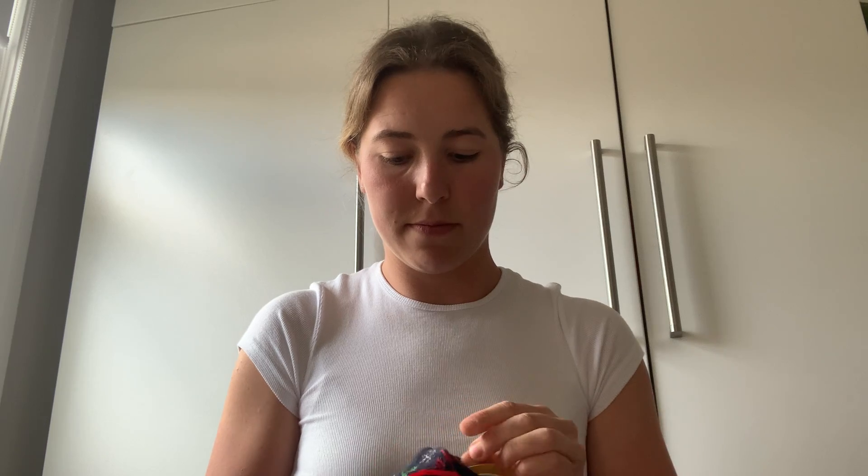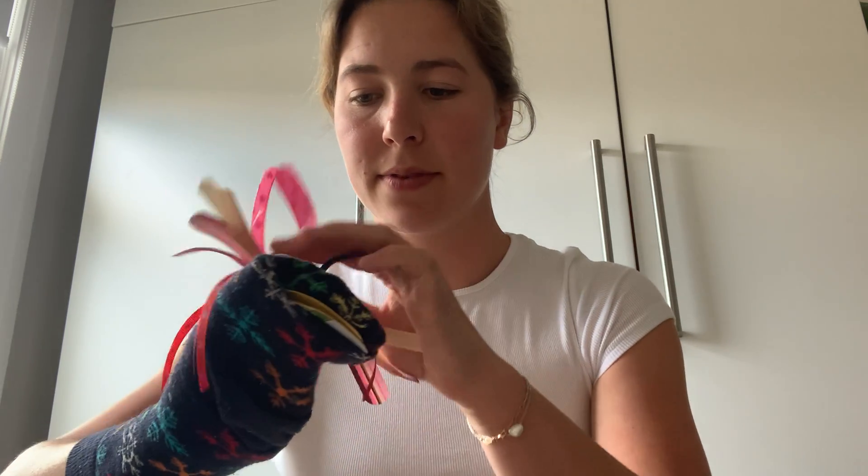Hi SJB, we are going to make a sock puppet today using things from around the house. This is what your sock puppet will end up looking like, or it might look somewhat like this. I've gotten an old sock from around the house and this is my sock puppet. This is roughly what your sock puppet will look like.